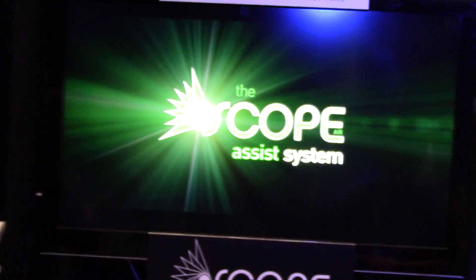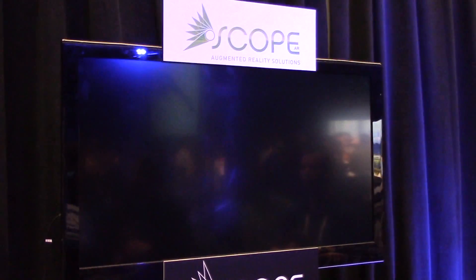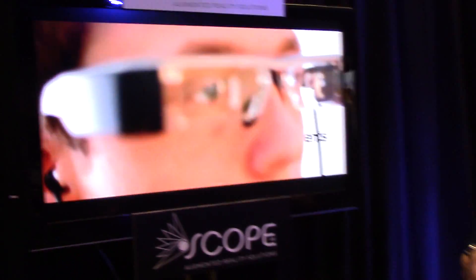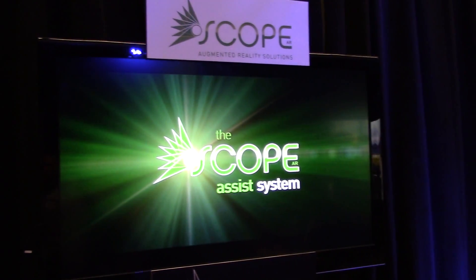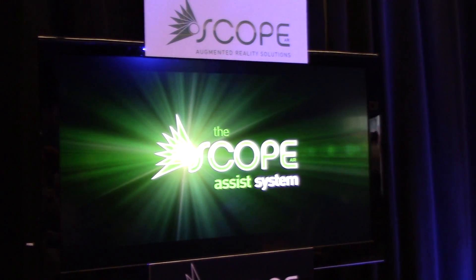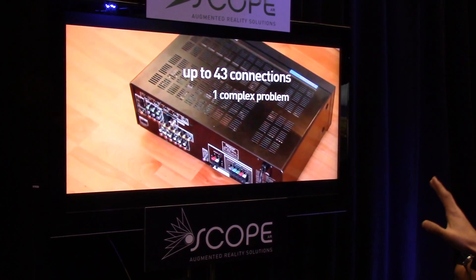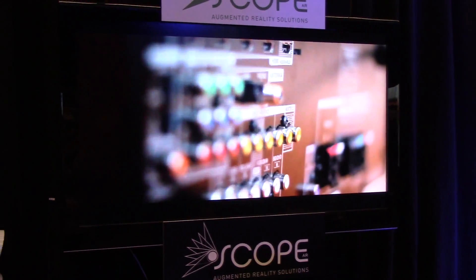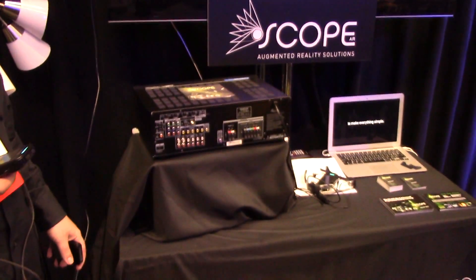Our next partner, a key Moverio partner, is Scope AR. They are a leader in augmented reality training solutions, specifically in the smart glasses space. They have some very big projects currently with Fortune 100 companies, and we're looking forward to some big announcements with them. What they're showing off at the show today is Scope Assist — a very advanced solution that makes a very complex task, like wiring, very easy.